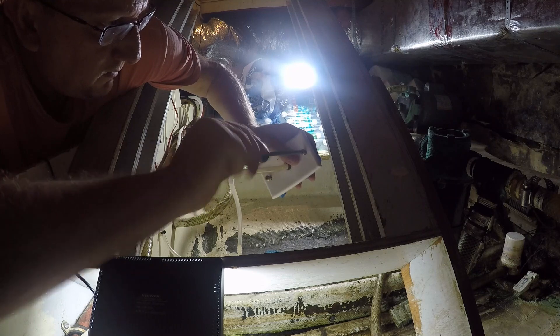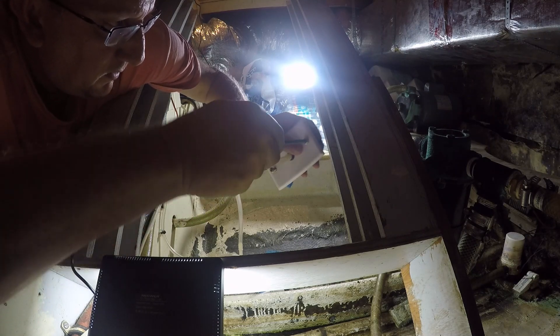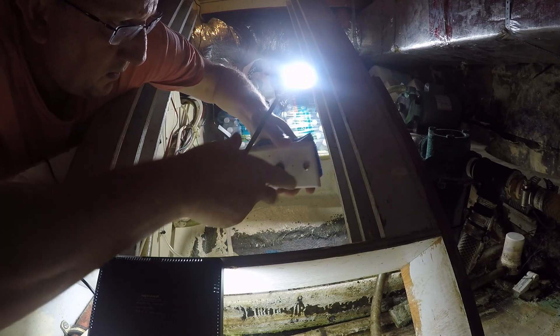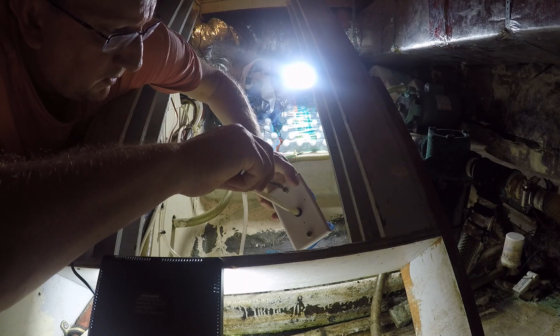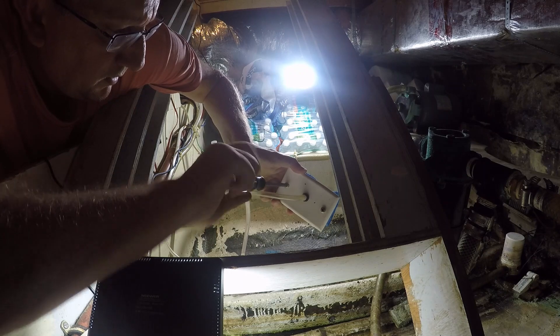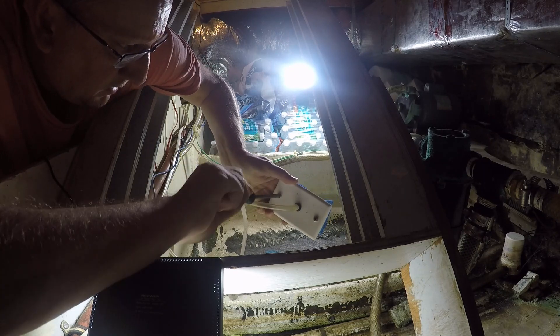I just take the sheet metal screws and with a little force push them in there — they grab onto the sponge and then push it firmly against the back plate. This is the first time I've replaced these sponges. In this video, this system has been running for six months. For the most part, this bilge is dry now.